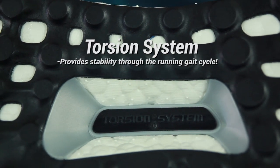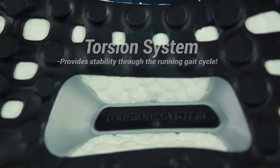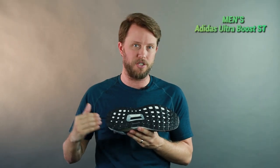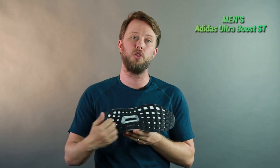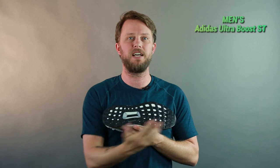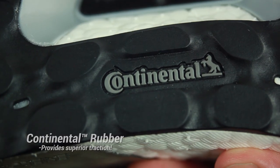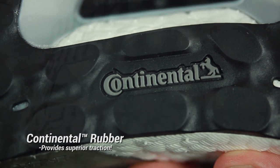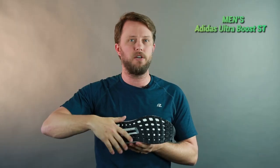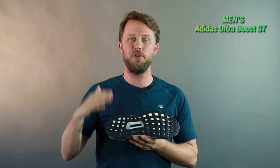Moving on to the torsion system on the bottom — this actually moves with your foot for a smoother, more supportive transition through your entire gait, from heel landing all the way to toe-off. And you have the Continental Stretch Web technology throughout, which provides superior traction on wet or dry weather. You won't be slipping or sliding on the road.